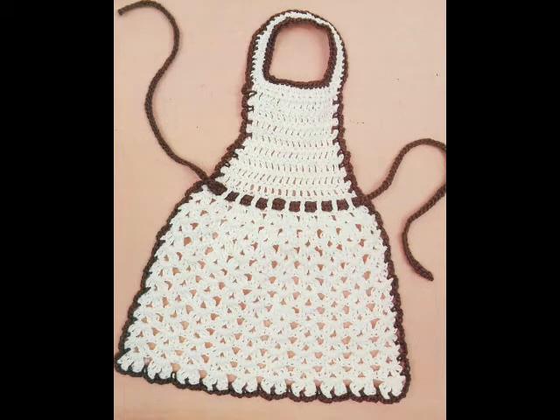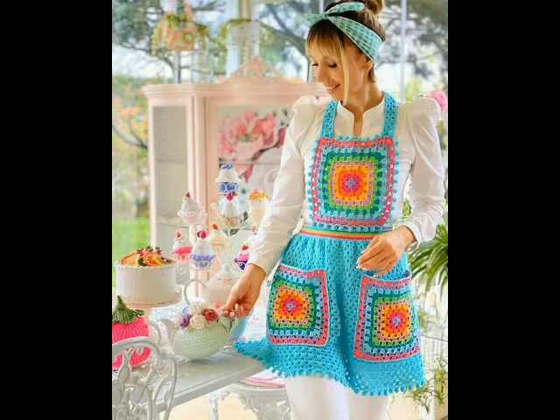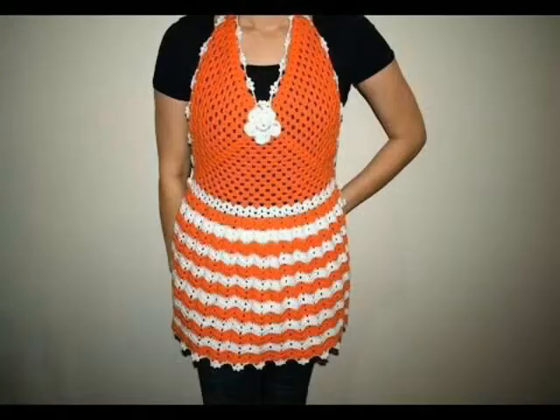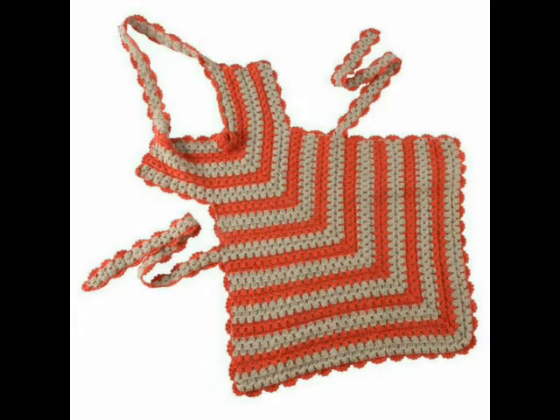Hello friends, welcome back to my YouTube channel. Hope you are all well and fine and enjoying my videos. In this short video I am sharing with you some crochet apron ideas.